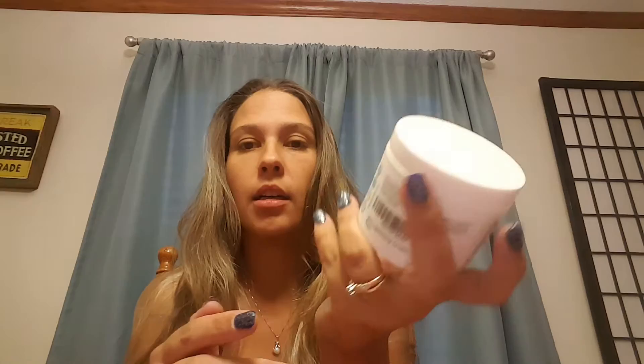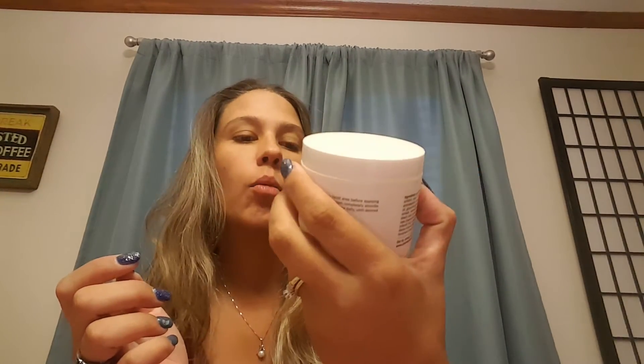Here is their cream, and you get a whole whopping four ounces. The cool thing about Pink Madison is they are USA-based — everything is made in the USA — and they don't use anything that's harmful. This is their skin lightening cream.